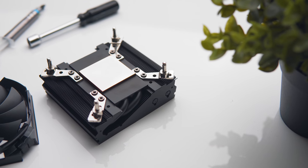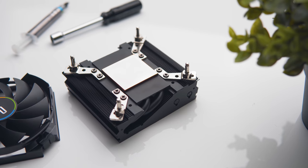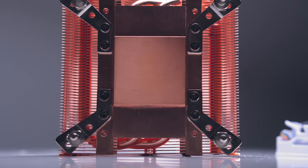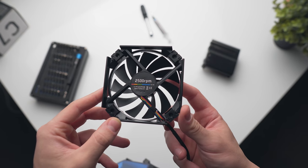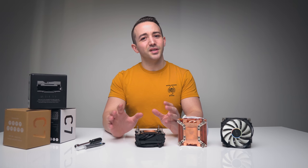There are some surefire ways to improve the thermal performance of a CPU cooler — for example, adding heat pipes, expanding the fin stack to improve surface area, and maybe even making improvements to the fan, which has been a repeated complaint. We don't have any of that here with the third iteration of the Cryorig C7, which is a bit of a shame.